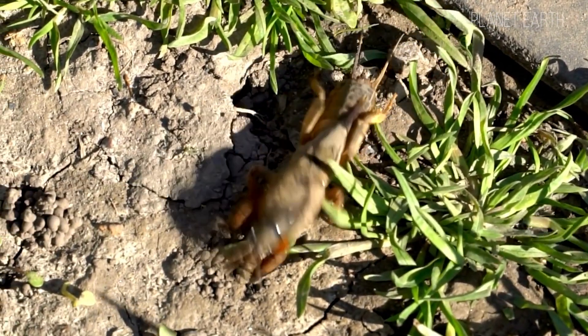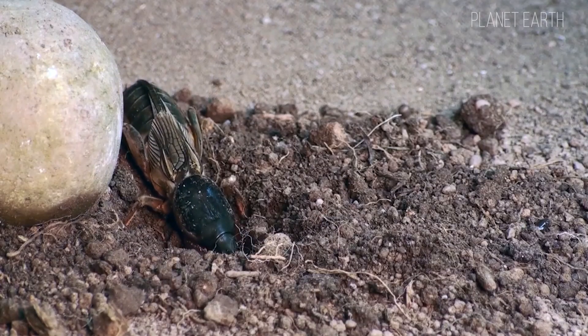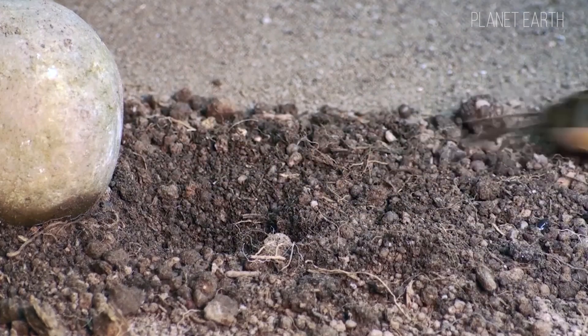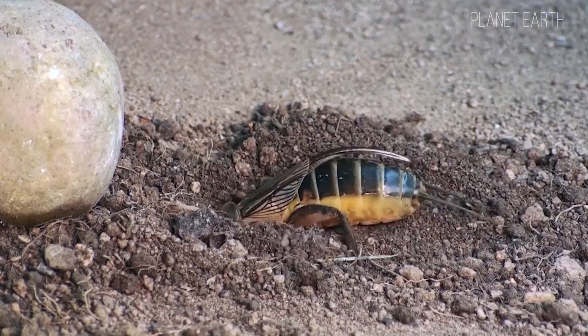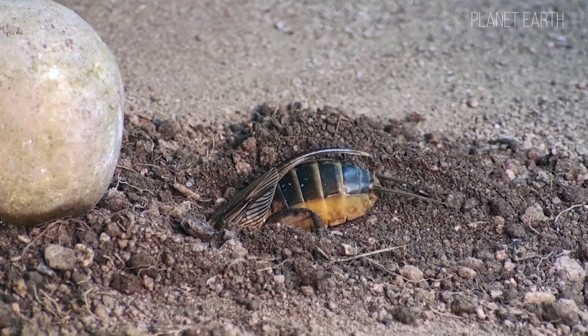This pest is mostly nocturnal and doesn't usually show up on the surface during the day — what if a farmer is lurking nearby? It spends most of its time underground, digging tunnels and eating everything in its path. These insects even make sounds while underground, using them to signal others.